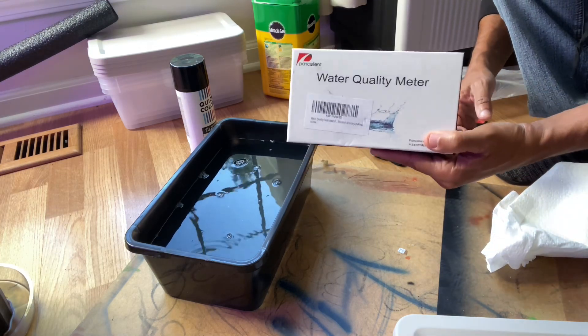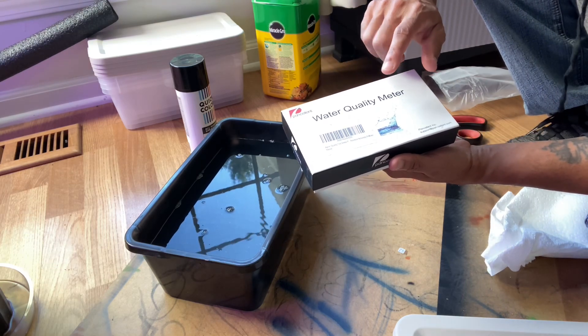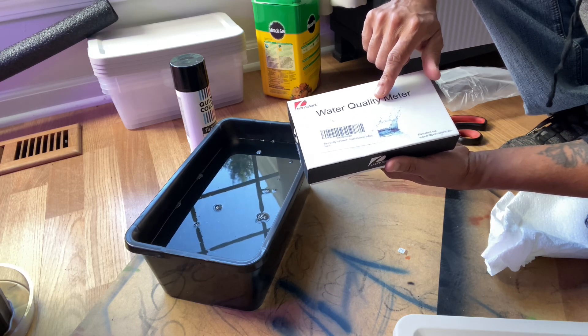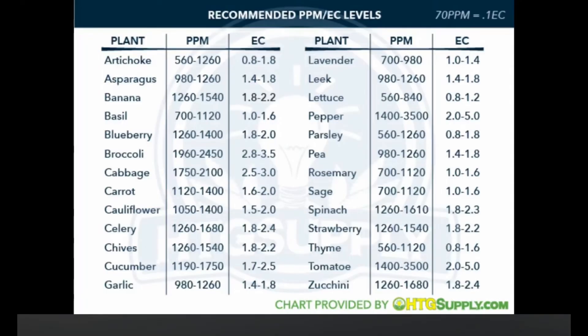Once the solution is in there, test the pH using a water quality meter. I had this one already — I forgot to include it in the price, but I'll put a link in the description where you can find one. They're not expensive. You want to test the pH to make sure the levels are where they need to be.